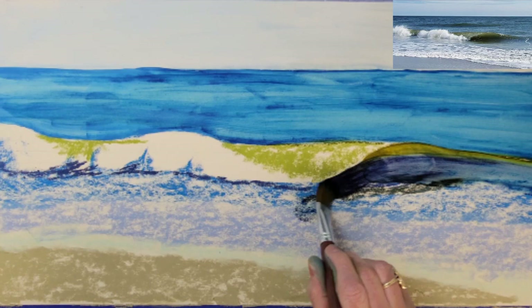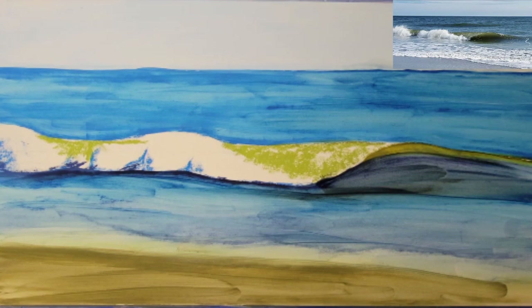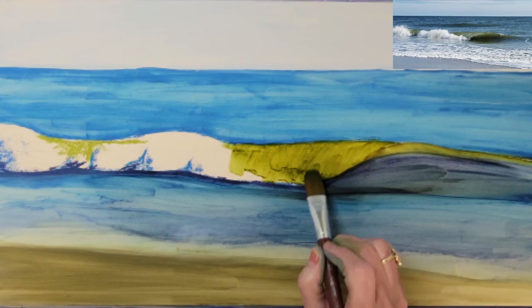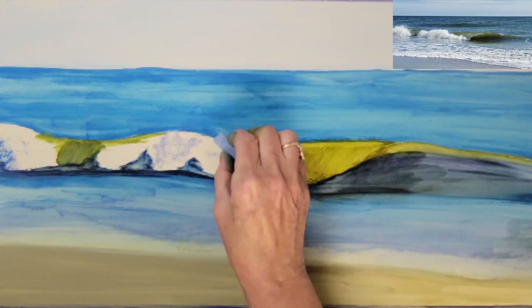Although I will be adding dry pastel, the base layer that is solid will still shine through the underpainting process. I am using UART sanded paper — it's a 500 grade paper — and this painting will be a 12 by 24 painting when complete. I think I like underpaintings because they give me a sort of road map to follow when I begin to develop the painting.